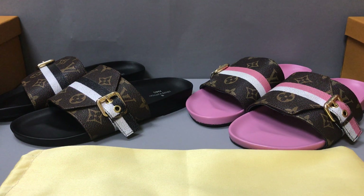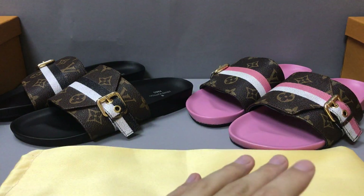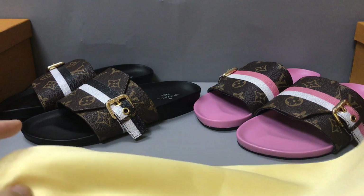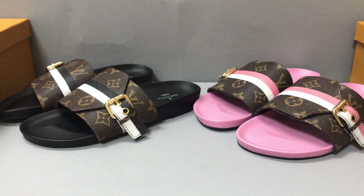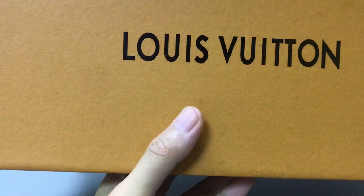Hello guys, I am K and today I will show you two Louis Vuitton Bom Dia Flat Mule slide sandals. On the left the color is black and on the right the color is pink. Every slide comes with a dust bag, shopping bag, and a box — every slide has a small box.